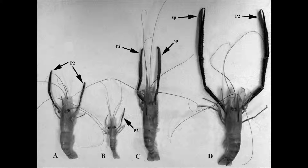Macrobrachian shrimp have different morphotypes: A being female, B, C, and D being males.